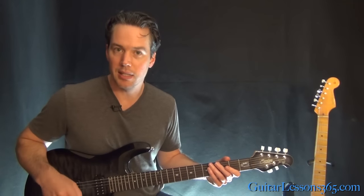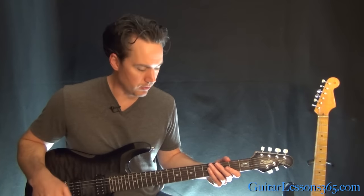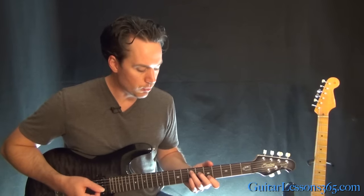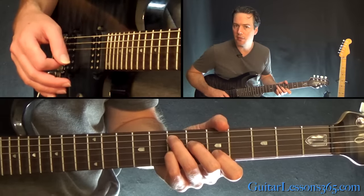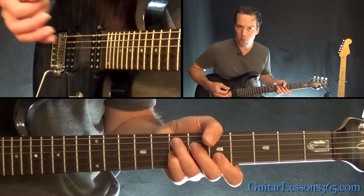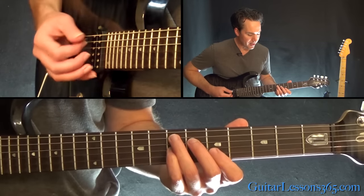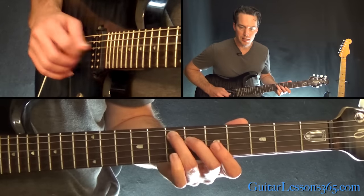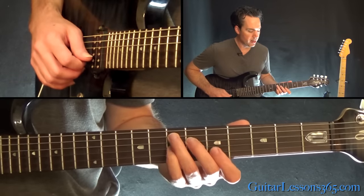At the end of that, it takes us back to the main riff. What we're doing here is playing a dominant 7 chord shape — in this case, an E dominant 7 chord shape to begin with. That's the 7th fret on the A string, 6th fret on the D, 7th on the G, and 5th on the B.